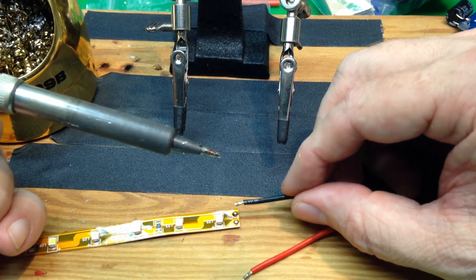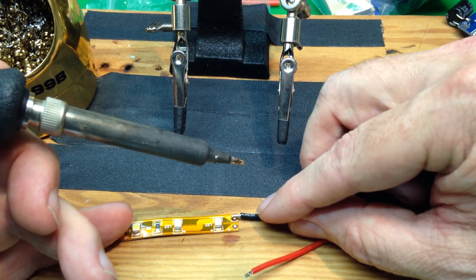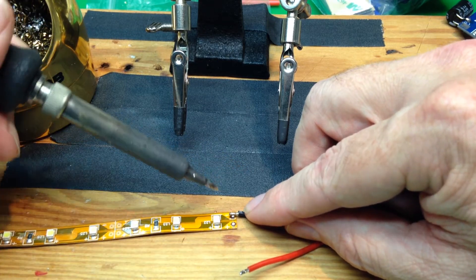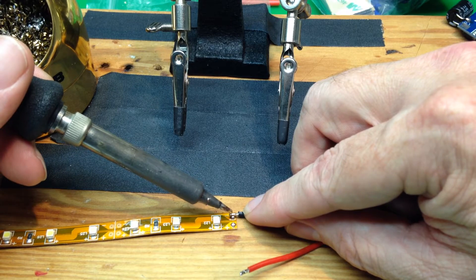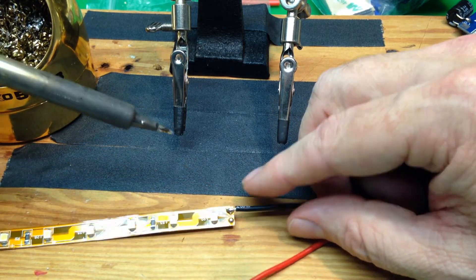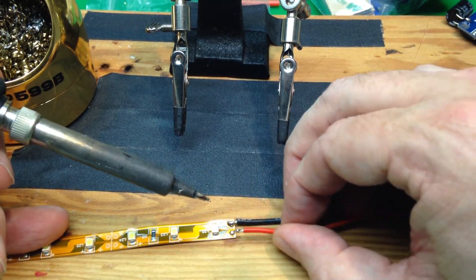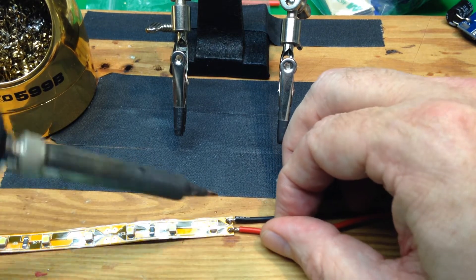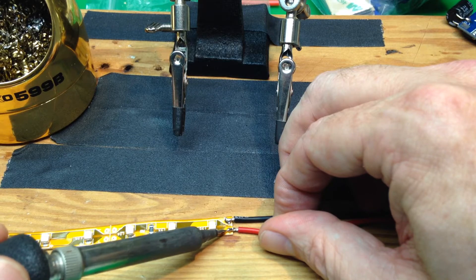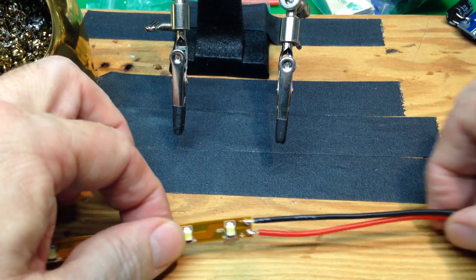What we're going to do is take the wire that we just tinned and put it right on top of the pad that we just tinned. I'm going to hold it steady and just touch it — and that solder just melts right together. If it takes more than about a quarter of a second, you're doing it wrong. Just hold that there and everything flows together. And there we have a pretty good joint.